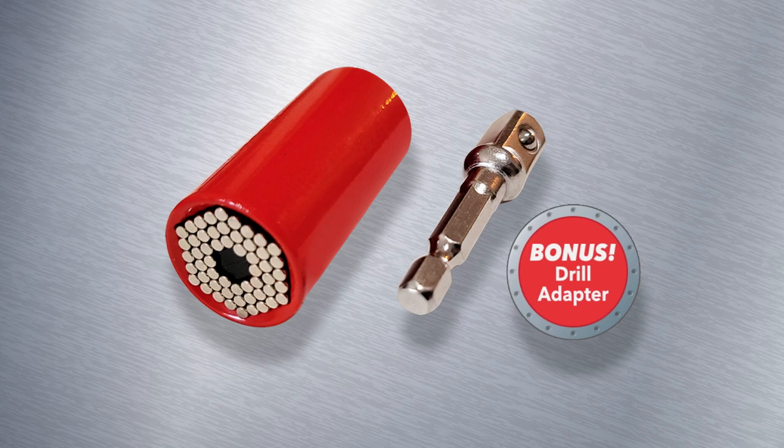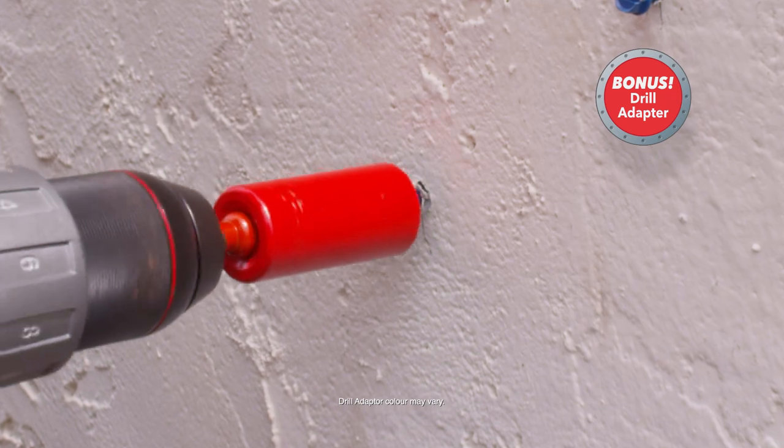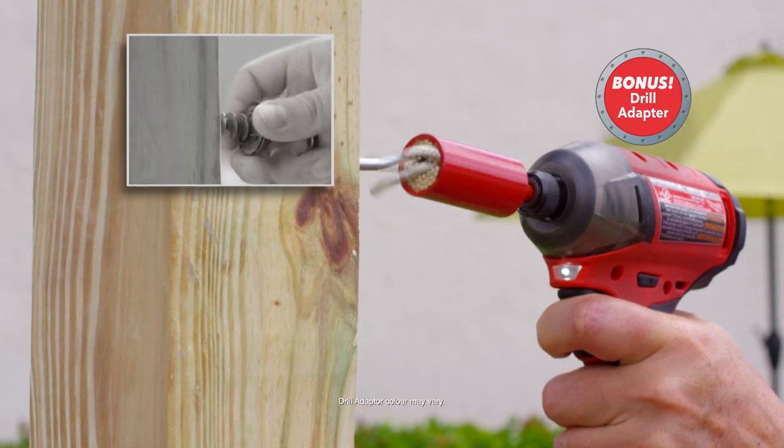But wait — order right now and we'll also include a bonus drill adapter. Attach it to your drill and drive screws into concrete, or install a hook without using your hands.